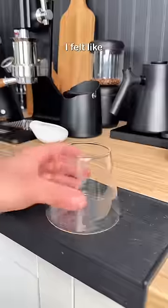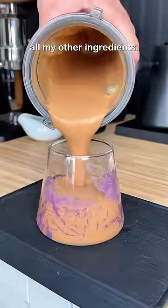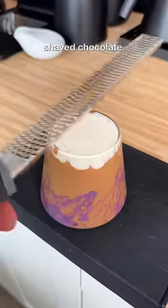I started assembling the drink, and honestly, I felt like it needed more color, so I smeared some of Barney in the cup, and then added all my other ingredients. Originally, I wanted to add some coconut flakes to the top, but I forgot to get that, so I had to do shaved chocolate.